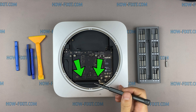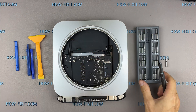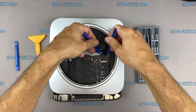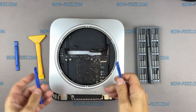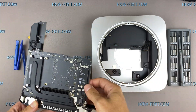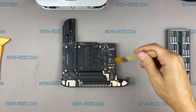Insert any handy tool into the hole on the Mac Mini motherboard and slide down. This helps remove the motherboard from the case. Disconnect the power cable from the motherboard. Use only an anti-static brush to clean the motherboard of dust.